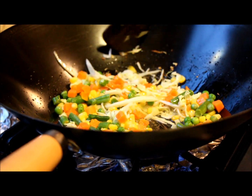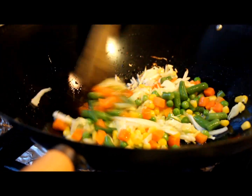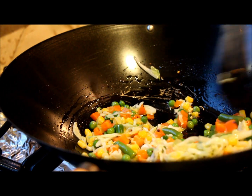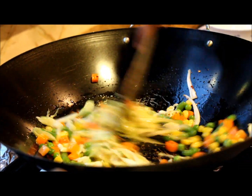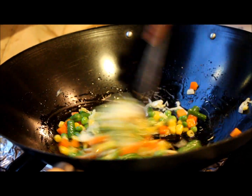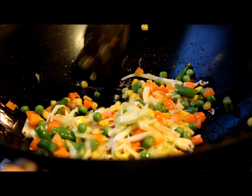To the pan I'm adding mixed vegetables — I have already microwaved them for two minutes so they are already a little soft. Now I've added that to the wok. Give another quick stir for about one minute so that the vegetables get sautéed with the oil. Now the vegetables are sautéed.